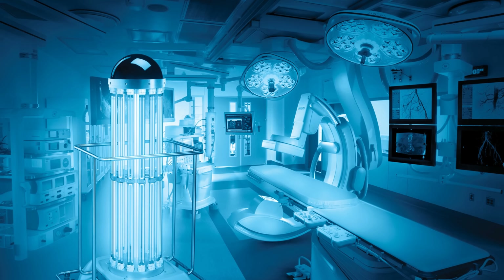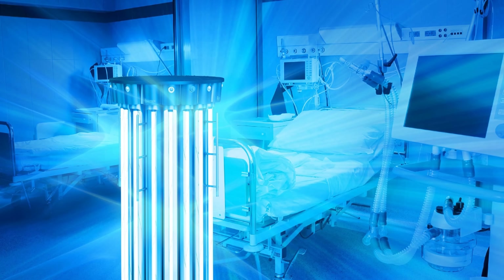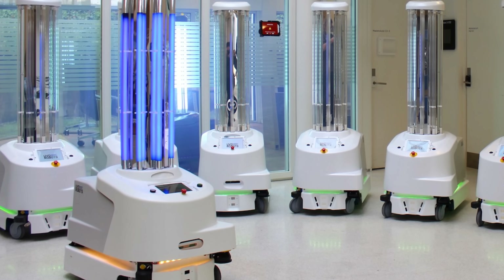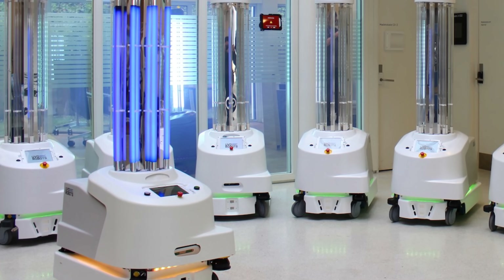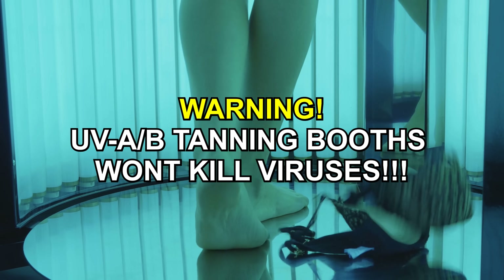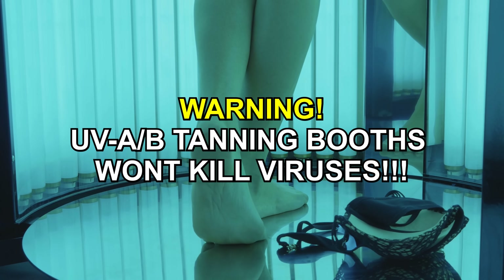Not all UV light is actually germicidal. Longer wavelength UV lights like UVA and UVB are not germicidal and cannot be used for this purpose. So if you do get a UV light, make sure it's UVC and rated to be germicidal.